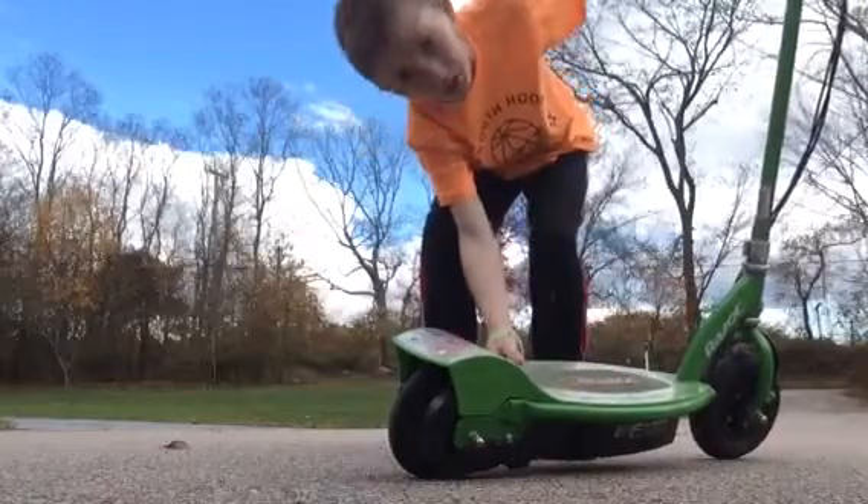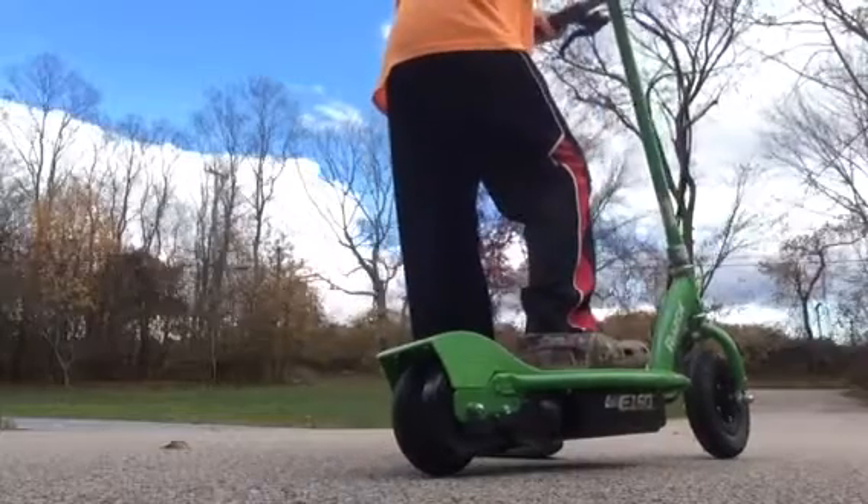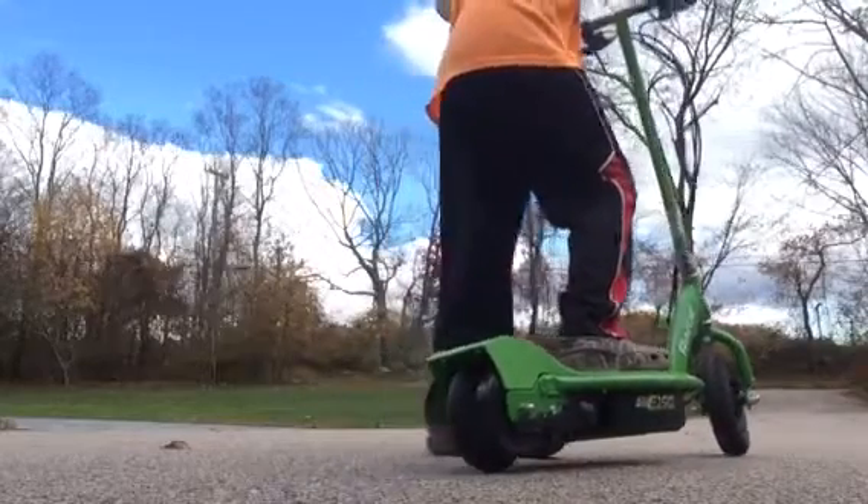You gotta put this kickstand up and turn it on. And you gotta charge it for 24 hours before you ride, which I didn't.